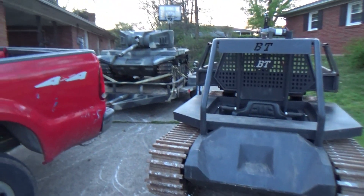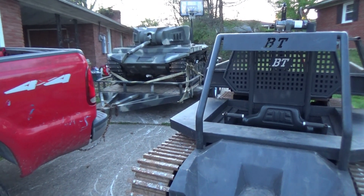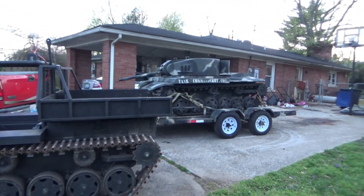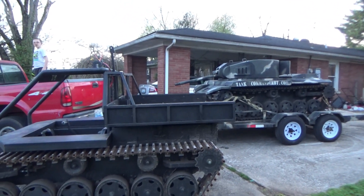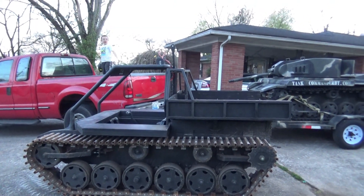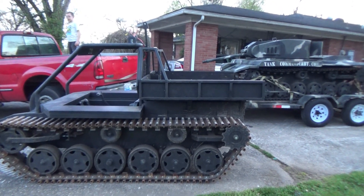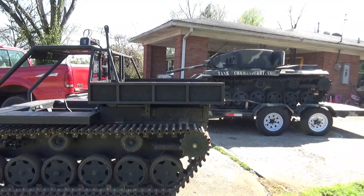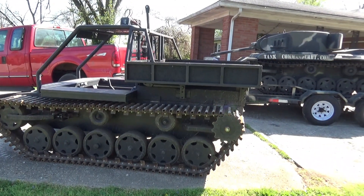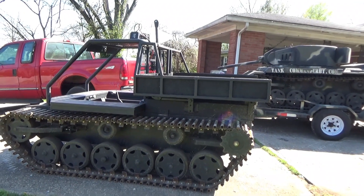Got them both to the house. Now I got to get the tank unloaded before it gets dark — the camera makes it look a lot lighter than it is. There's Big Daddy the tank. It's been about a month, maybe two months since it's been started. That's why the battery was a little low and it didn't want to fire right up. I never turned the gas off. My wife wants to set them out here for the next week so the kids driving by with their parents from lockdown can have something cool to look at.